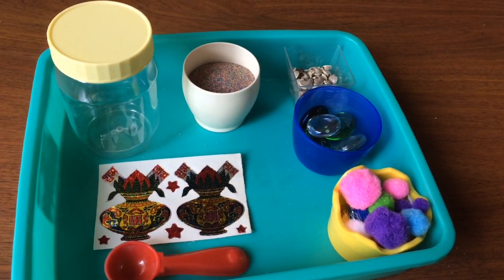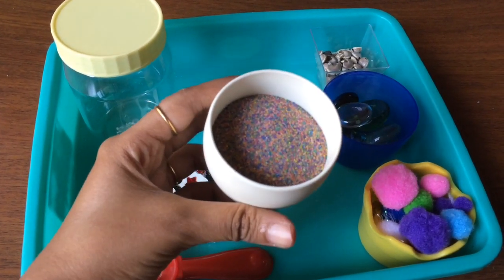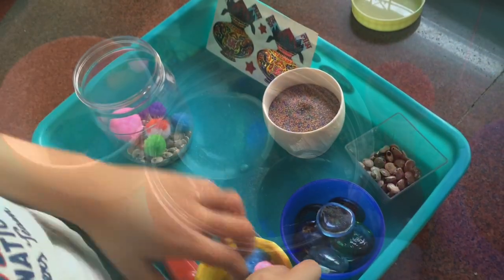We also had a lot of mixed rangoli color left over from the bottles we made last week, so we used it to create another sensory bottle. I also gave him some fun elements like marbles, pom-poms, and seashells to add to it.